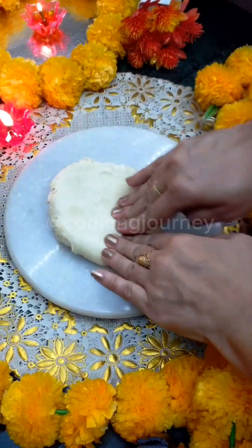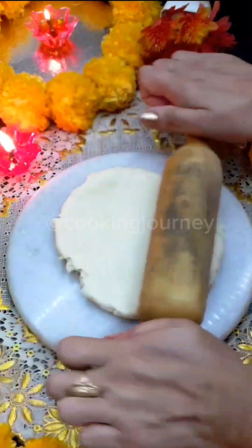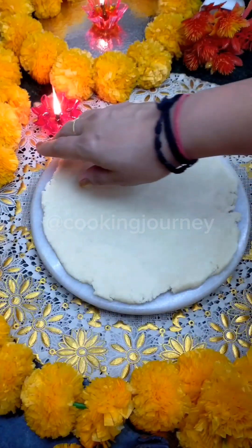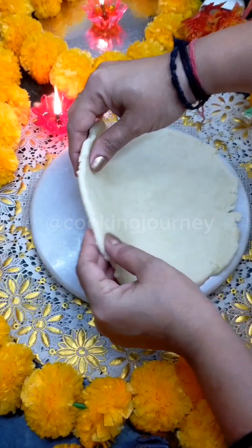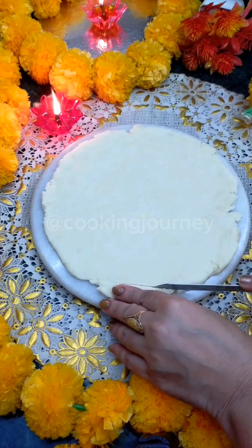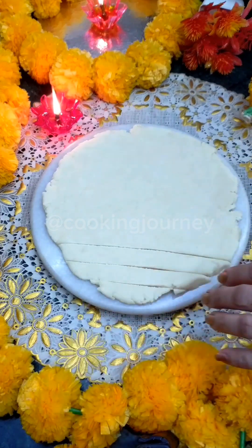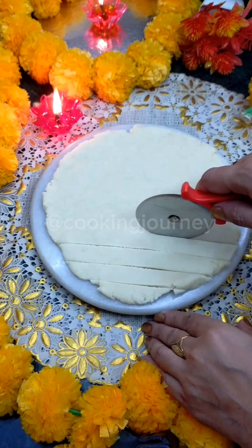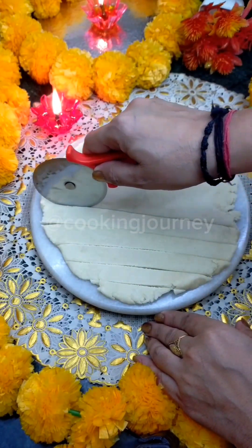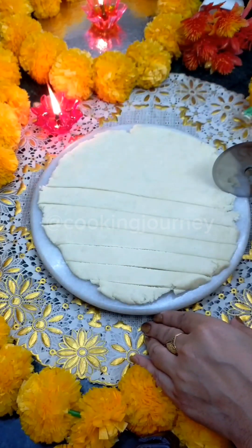Now I have put it on the board and I will make a big roti — not too big though. I am going to roll it out and then cut it. I will cut it in even, same-size pieces. This pizza cutter cuts them very easily.